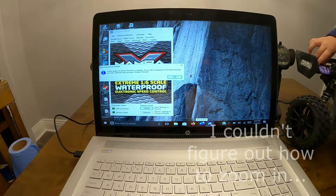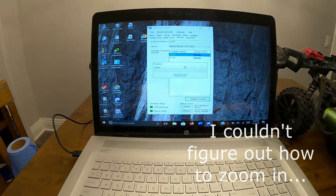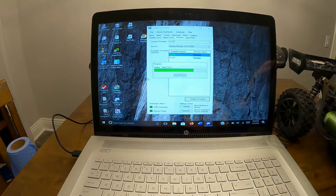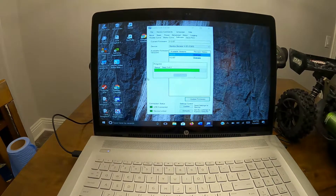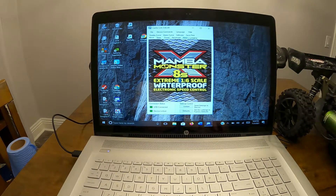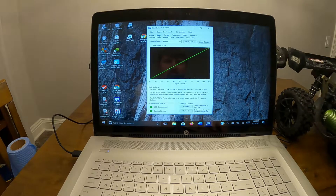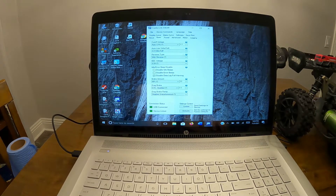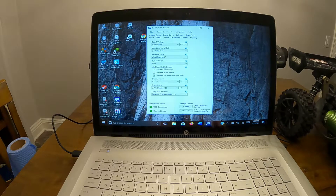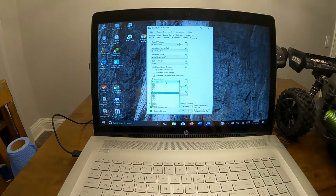So I have my Castle Link hooked up to my Mamba Monster X 8S. Right now we're updating. I'm gonna go to software. Current firmware is 2.13, so that's good. Starting off with basic settings: for voltage cutoff I'm gonna go to 3.4 volts per cell, BEC voltage all the way up to 8. I'm gonna disable idle beats and data log full warning as well. Brake at 60% — update.